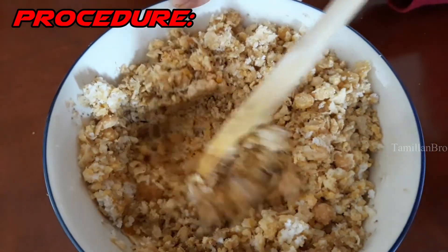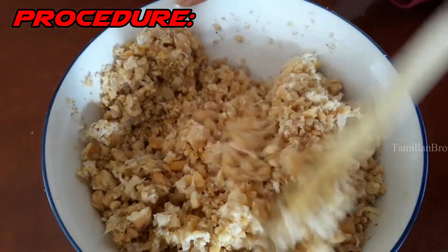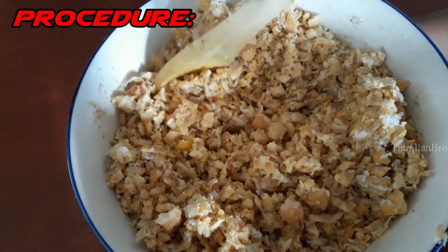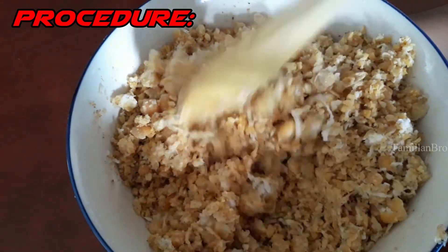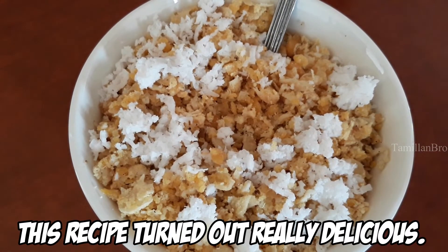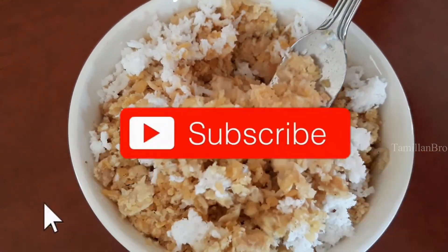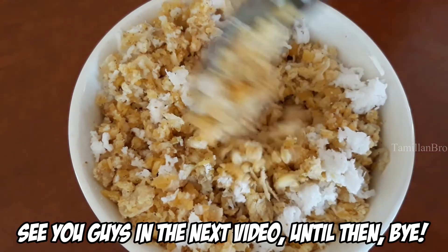Mix until all the ingredients come together — the chickpeas, cumin powder, cardamom powder, and grated coconut. It's all healthy! This is an easy, healthy snack for kids. Look at this delicious chickpea and coconut snack — it turned out really well! Thank you for watching. If you enjoyed, please leave a positive comment, subscribe, and like the video. See you in the next one — bye!